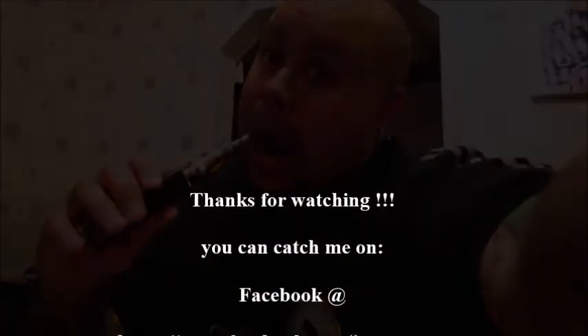It looks fantastic — it'll be really nice on a Vamo too. Thank you for watching, hope you enjoyed my video. If you have any questions, contact me on Facebook or via the links below, I'll be happy to help. Thanks for watching and we'll see you soon, bye!